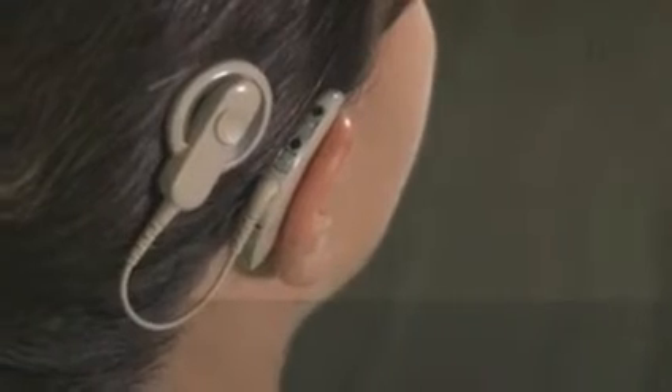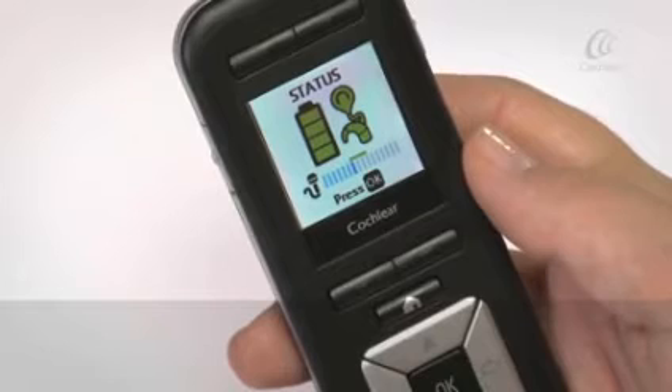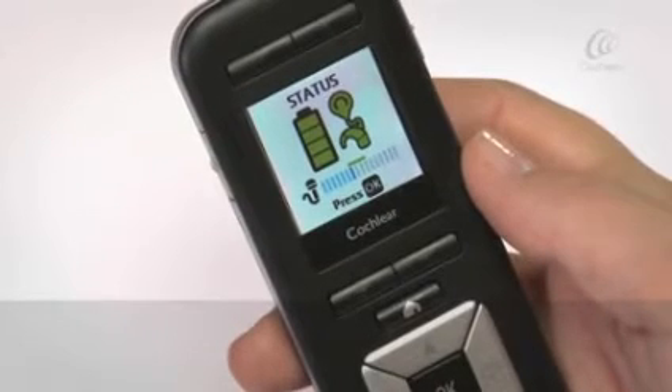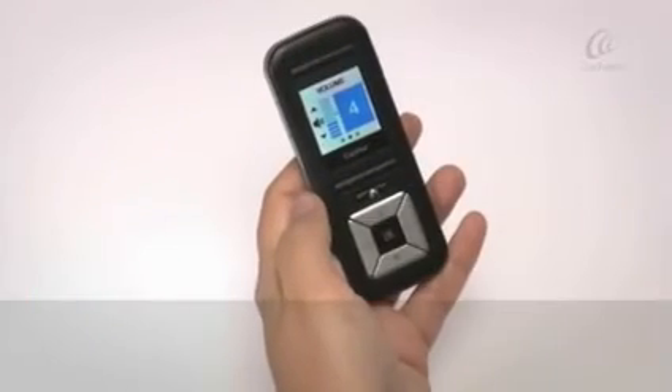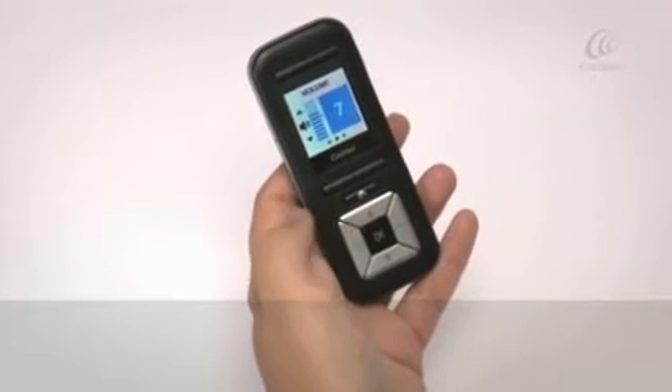Your remote assistant provides easy access to key information about your processor, including the status of battery levels and troubleshooting details. You can use your remote assistant to adjust your processor settings.